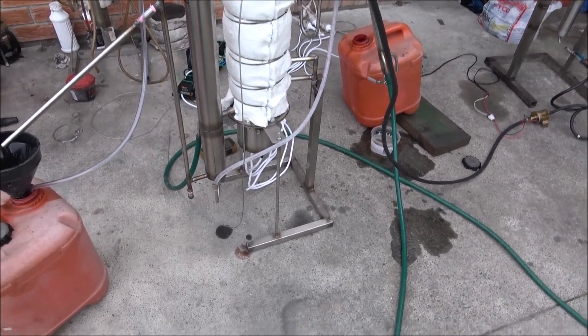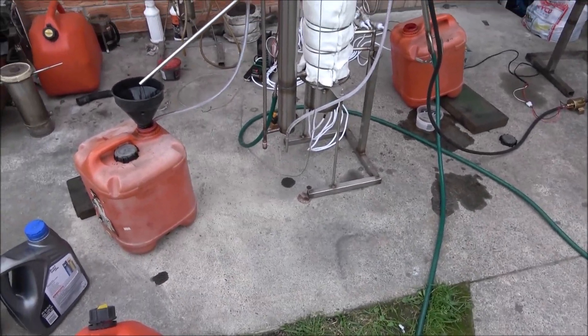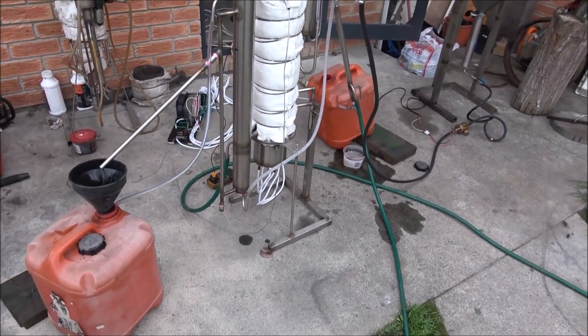The problem has been with the element connections. I need to reconnect the elements because they are connected in series. I wanted to reduce the actual power of the elements, and now I think I need to connect them in parallel rather than in series.